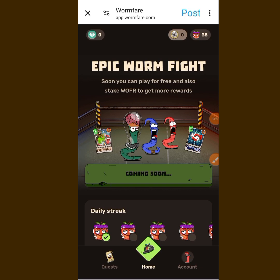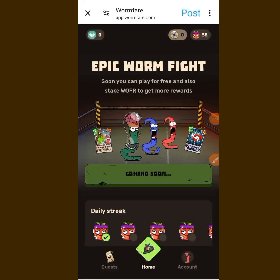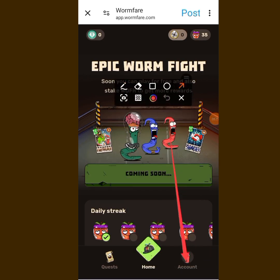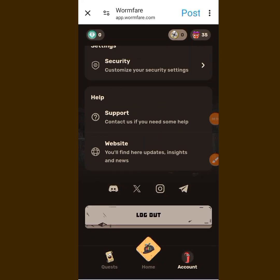Now that we are here in the Hub, you have a lot of things to do. You can connect with your Twitter — for those who have not connected with Twitter yet, you can do that here. Tap on 'Account' and it will bring you to the account page.